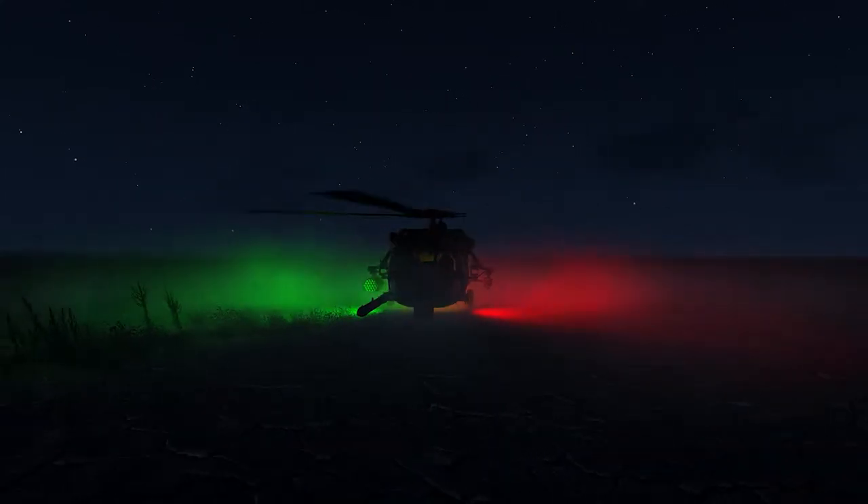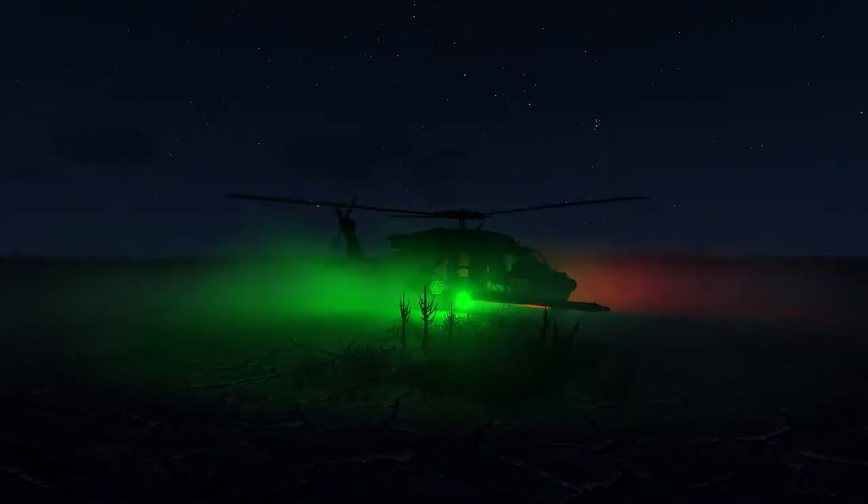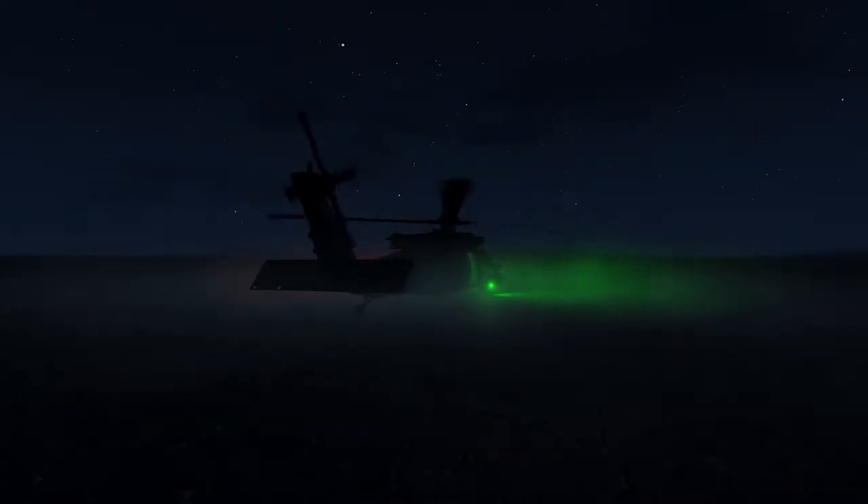Thank you for watching this video. I will be following this up with further videos on weapon system optics, as well as the flight management system and any other outstanding features.